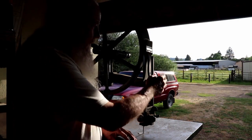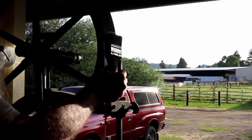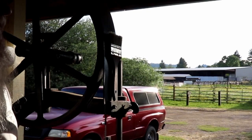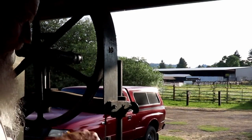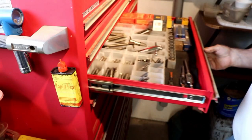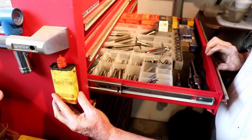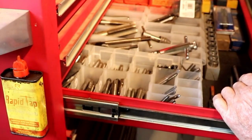One of the things I use it on is my bandsaw. This is an old 1932 wood-cutting bandsaw, but as long as I've had it, it's probably cut more aluminum than any wood. Whenever I need to brush off the aluminum chips, I know that brush is right there. This is my tap drawer, and right here is the rapid tap — stays right there on those magnets. So whenever I want to pick up a tap, my rapid tap is right nearby.